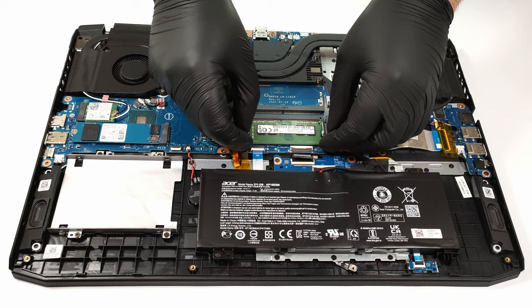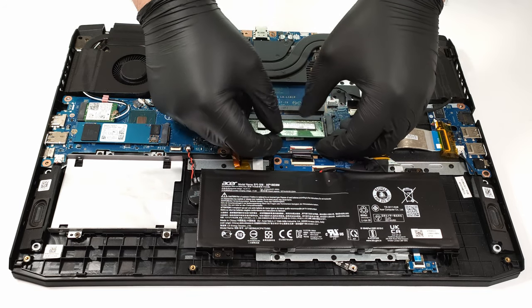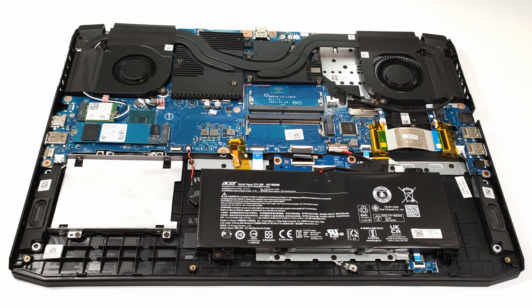This Acer device has a lot of upgradability options. For memory, it offers two SODIMMs, and for storage, it has two M.2 ports and a SATA port for regular SSDs or HDDs.